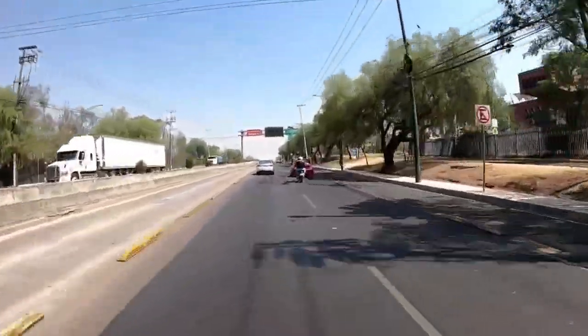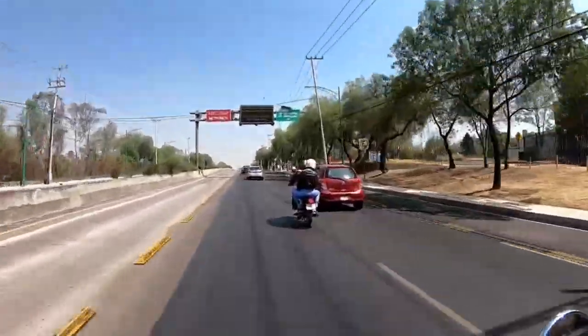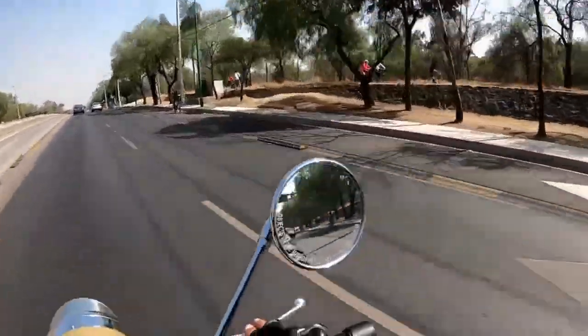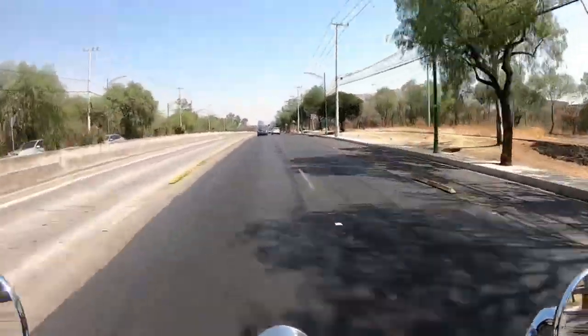Casi que esta motocicleta me viene haciendo el amor — ahí tenemos un Avento, una Workman. Esta era una doscientos, esta es una quinientos — ¿saben lo que son quinientos?